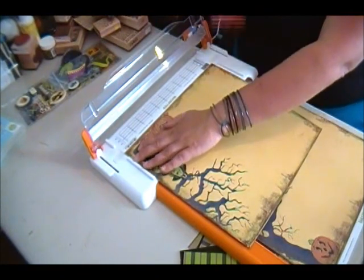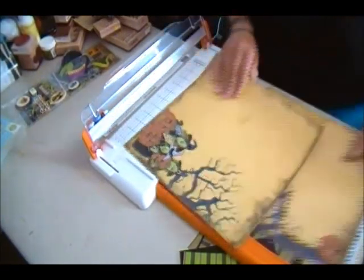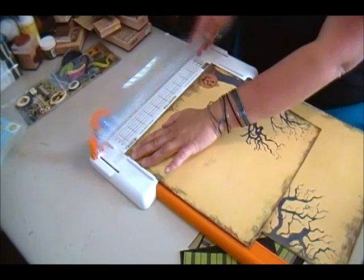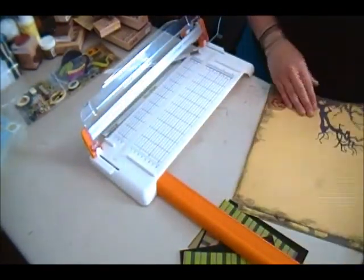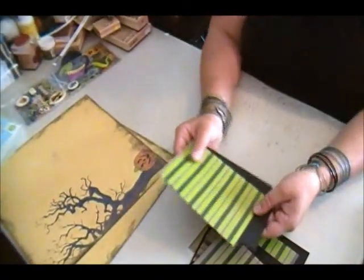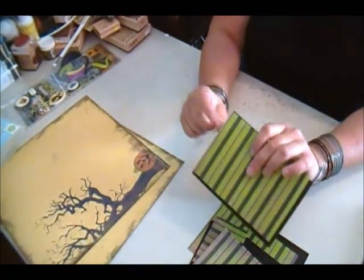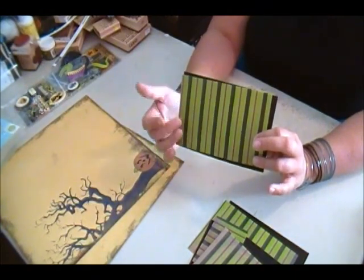Line that up, slice it off. Line it up and slice it off. I also went ahead and cut up my pieces so that I knew I would have enough and they would fit, so all my picture layout mats have the stripes of patterned paper running vertically.